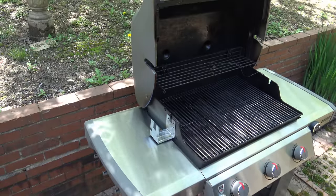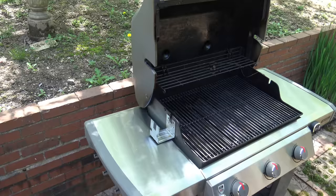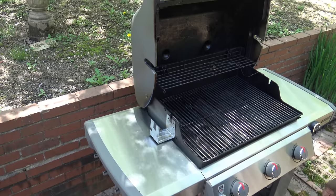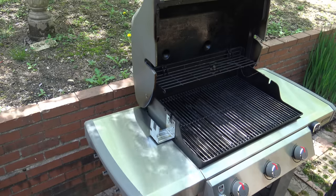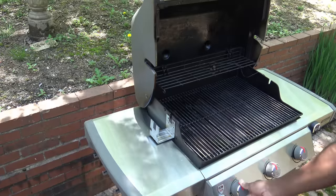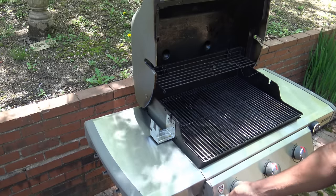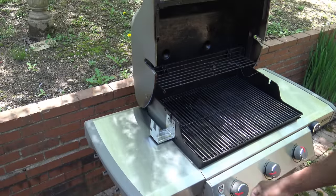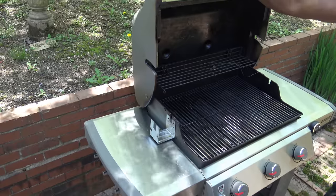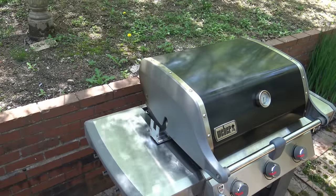Alright, those cedar planks are near the end of their soaking. The salmon is in there, almost done setting for about 4 hours. I'm going to go ahead and get the grill started up. I've got the iGrill 3 ambient probe up here and I'll have an iGrill 3 meat probe in the fish while it's cooking on the cedar planks. I am low on propane, but if it does run out during the cook I will throw on my spare real quick.